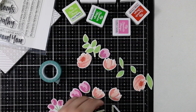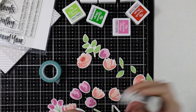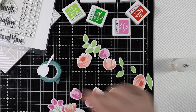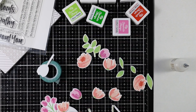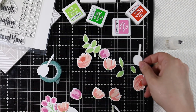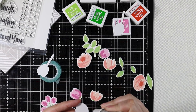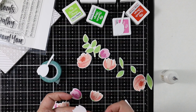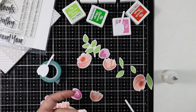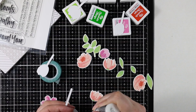I die cut everything with the coordinating dies. I had stamped and die cut several of the stems, and some I just cut in half. I'm adhering those to the bottom of several flowers. My five-year-old was standing over my shoulder the whole time pointing out flowers and telling me which ones to adhere — she can be quite the taskmaster! I adhered stems to several of these using a multi-medium matte adhesive, just adding a dab and letting them sit to completely adhere.